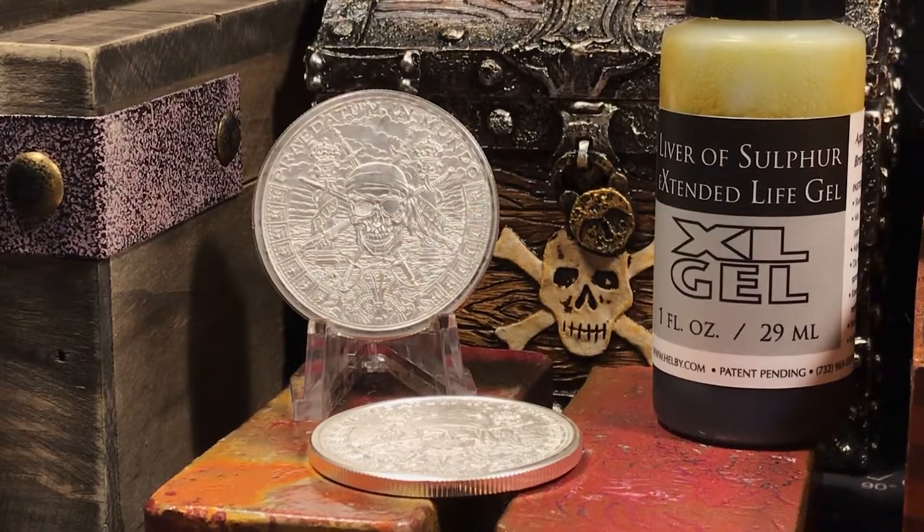So we're going to take the Liver of Sulfur Gel, mix it with some hot water, and do a little toning on these 1-ounce silver rounds. So let's do it — stay tuned.